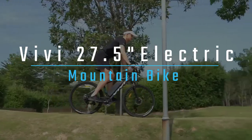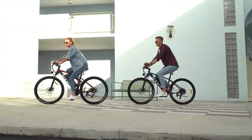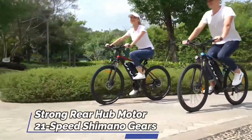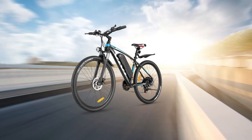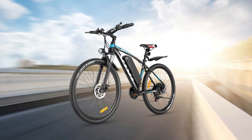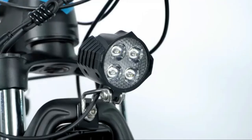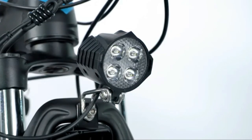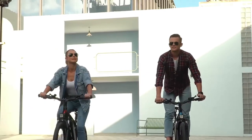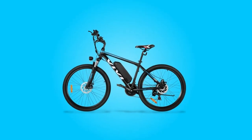The Vivi 27.5 inch electric mountain bike is a great choice for those looking for an e-bike that can handle all kinds of terrain. With its strong rear hub motor, disc brakes, and 21-speed Shimano gears, this bike is capable of taking on whatever you throw at it. The large capacity battery ensures plenty of juice for a long day of riding, and the LED headlight ensures you'll be seen in low-light conditions. If you're looking for an e-bike that can do it all, the Vivi 27.5 inch electric mountain bike should be at the top of your list.